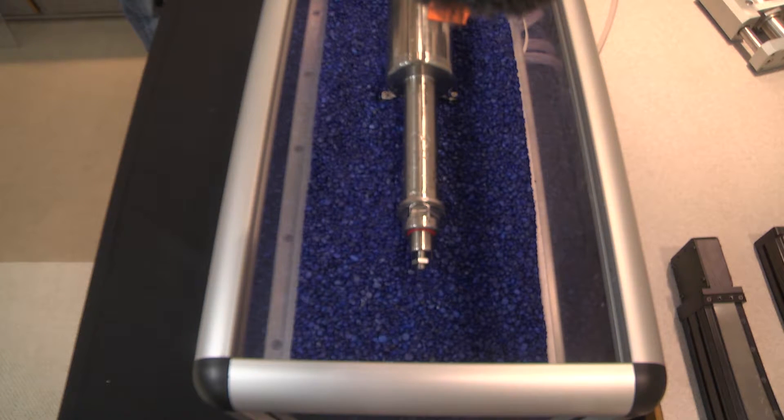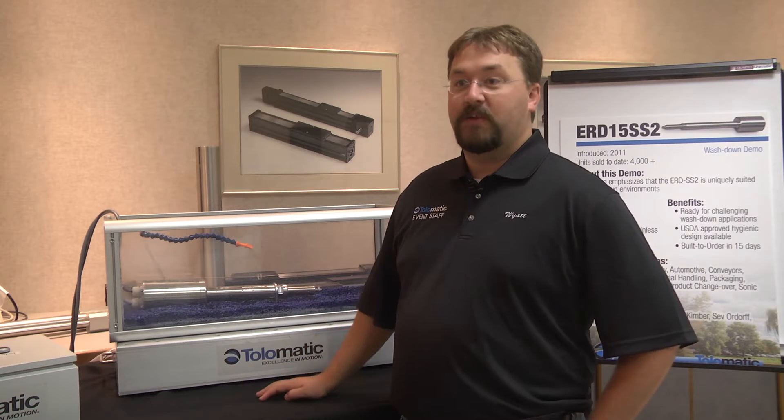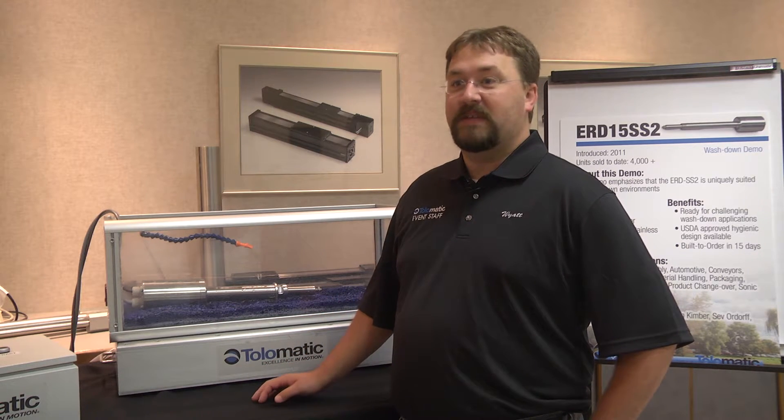The ERD being round is made so the water or contaminants just come off. There's no hidden spots, no nooks or crannies or crevices that food or water could sit on. ERD is a standard product, a catalog product, 15 days to delivery.